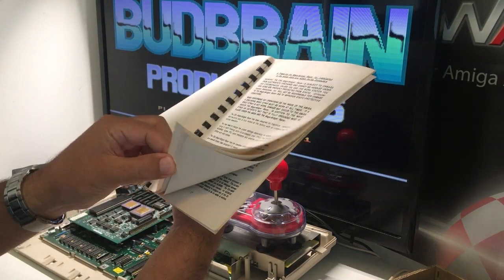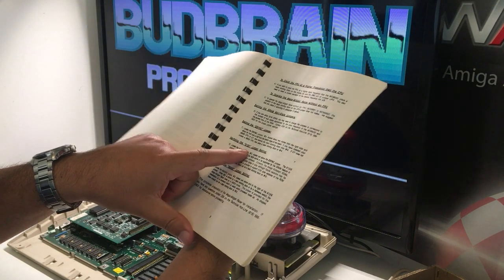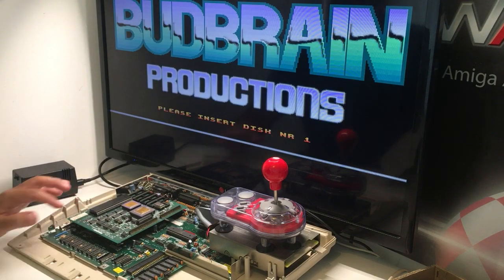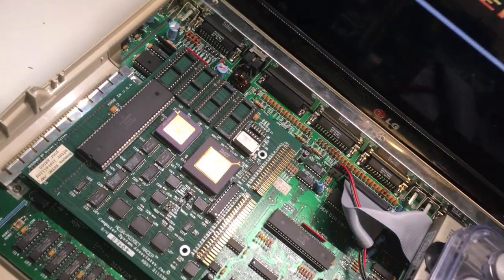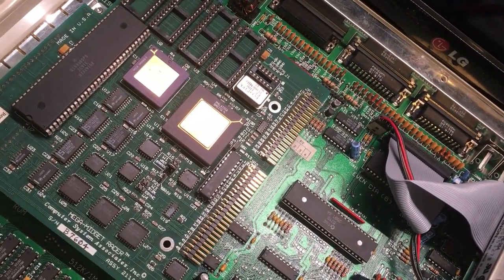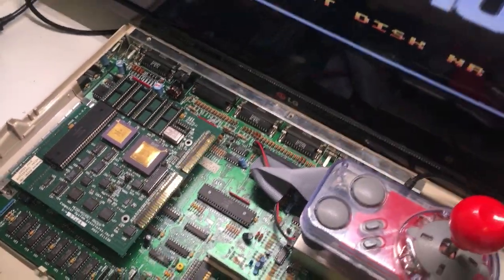Verifying the 512 kilobytes jumper and the E-sync jumper. It says something like: remove the E-sync jumper after installing your 68000. Where is the E-sync jumper now? It's here and it's removed. That's nice.